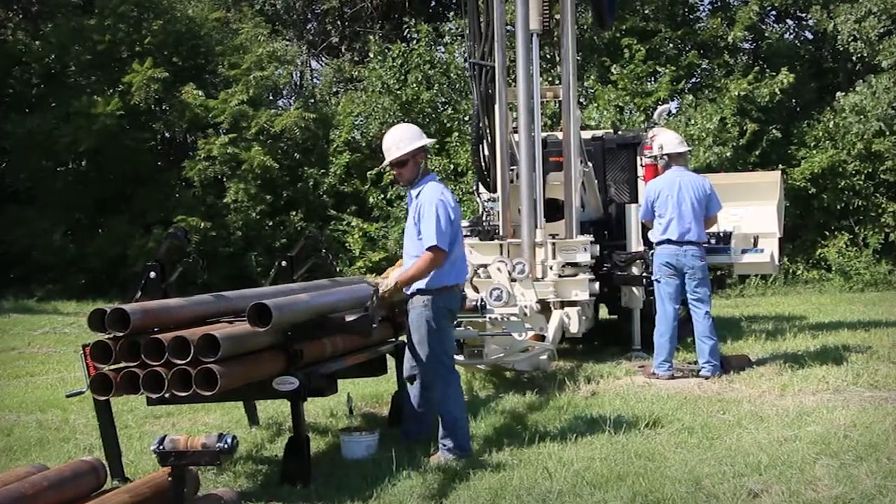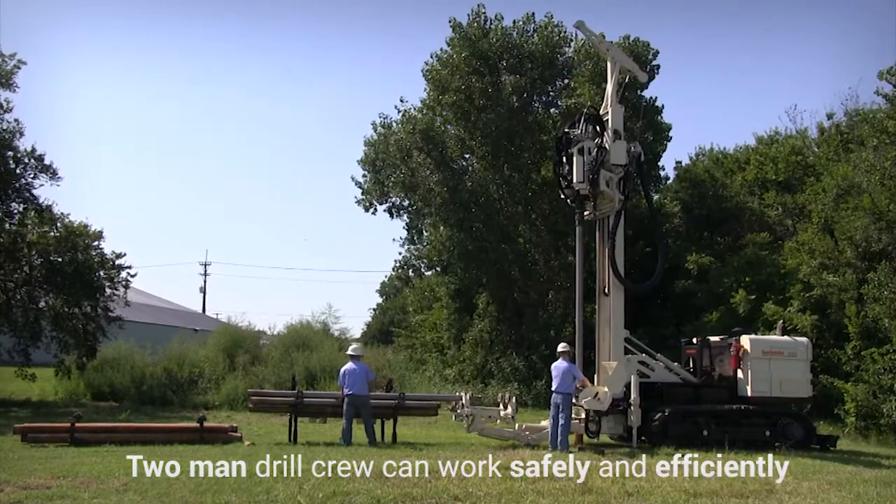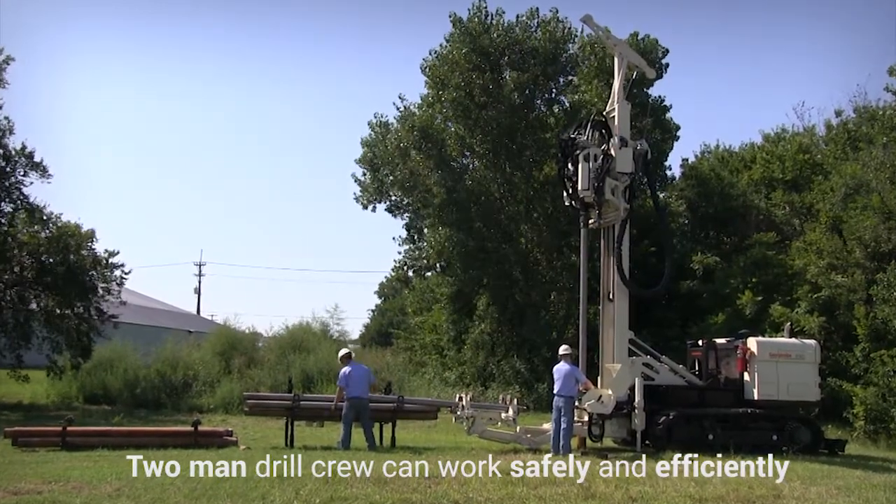As the indexing rack does most of the labor-intensive work, a two-man drill crew can work safely and efficiently to have a high production day.